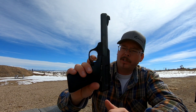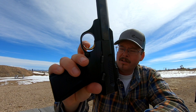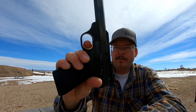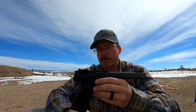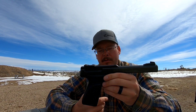The trigger pull is really nice. It's got just a minor amount of take-up, then the wall, and then a reset. It's just right there — it's an awesome little pistol. So let's go put a few mags through it and see how it goes.